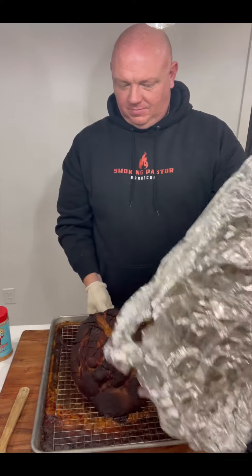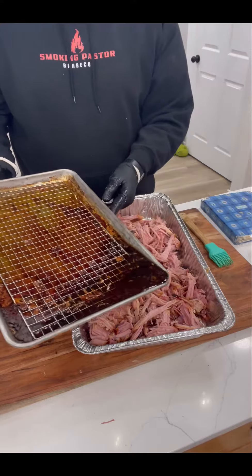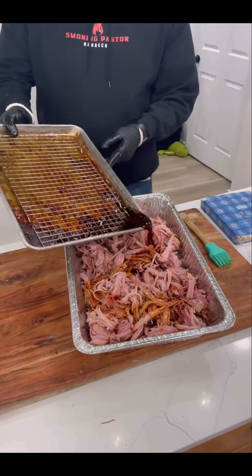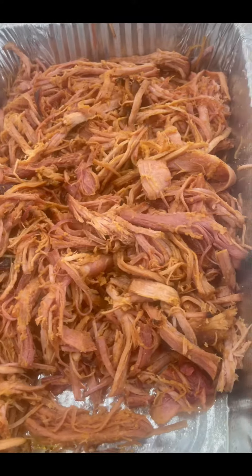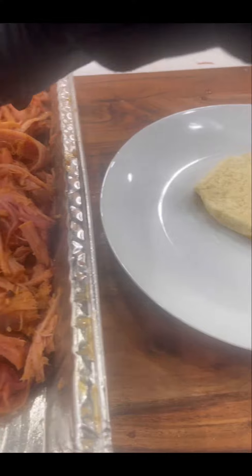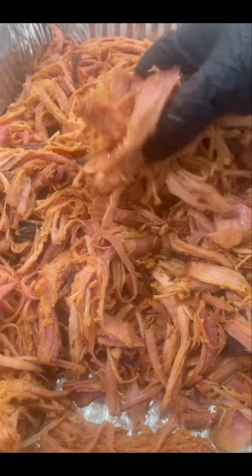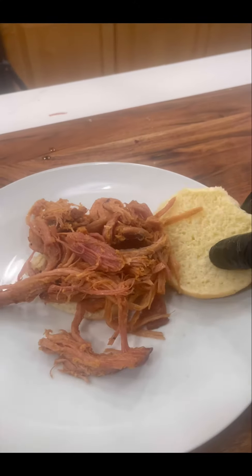About six hours later, it's looking like this — it hit 203°F. Let it rest, and man, this was some good stuff. Threw a little bit more rib candy on it and this stuff pulled like butter. Took all that juice that came off in the oven, put it back in, and look at that — it looks just like pulled pork. In fact, it tasted like the best pulled pork you've ever had. Really just like ham, some good shredded ham. We threw it on some Hawaiian buns and this was a really, really good sandwich.